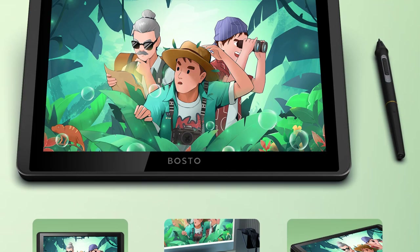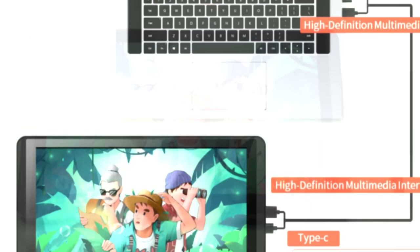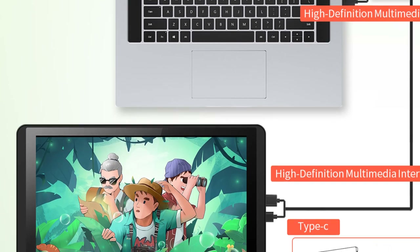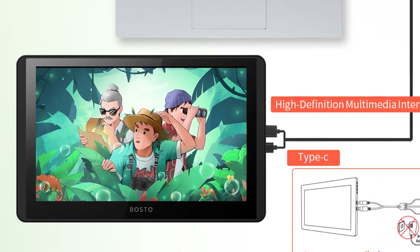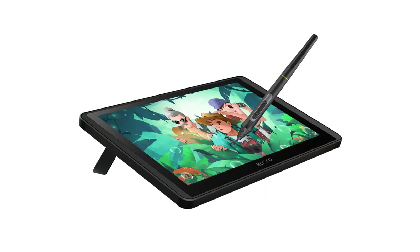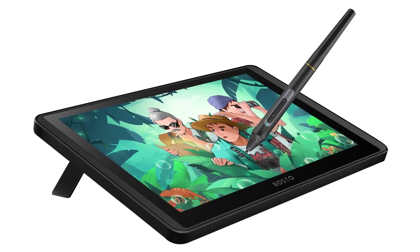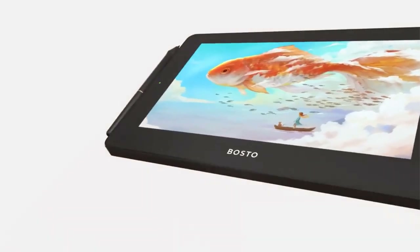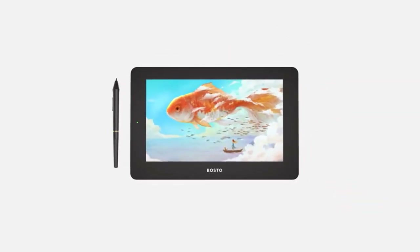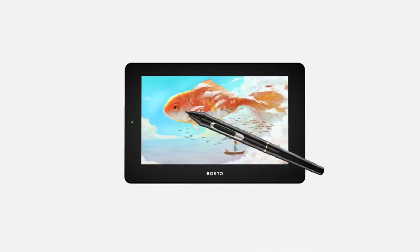Works well with art software such as Photoshop, SAI, Clip Studio, Sketchbook, ArtRage, CAD, Adobe Illustrator, Painter, Flash, C4D and more. Perfect for hand-painted illustration, design, animation, games, handwritten signatures, online education, etc. Suitable for professional artists, novice designers, teachers, and amateurs of all ages.